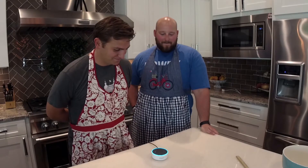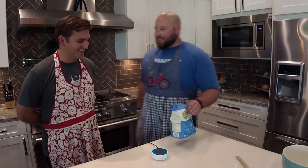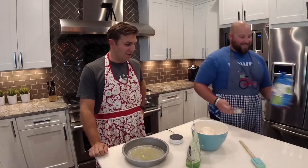Alexa, next step. Step two: you need one and a half cups all-purpose flour. One. One. Dose? Is that something French? I think that's French. Eins, eins, eins, eins. Alright, the flour has been added.